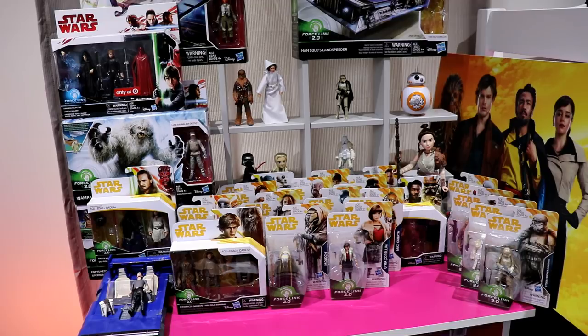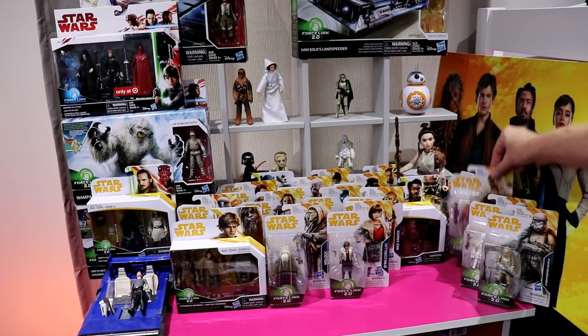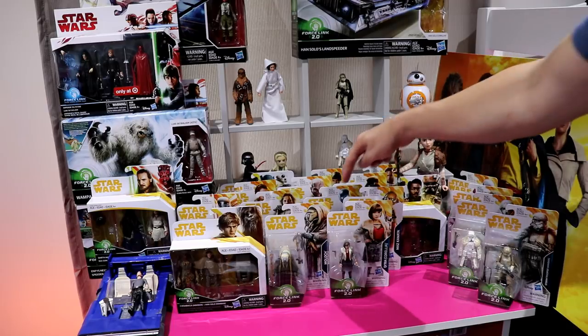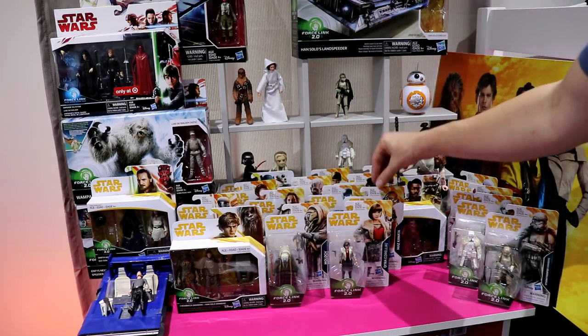Welcome everybody to a special presentation of the unboxing of Wave 4 Solo: A Star Wars Story action figures. This is a Force Link line, and as you know, earlier in the year before the film was released we saw Wave 1 of these figures. They included Kira, Chewbacca, the Range Trooper, K2SO, Luke Skywalker, and Maz Kanata.